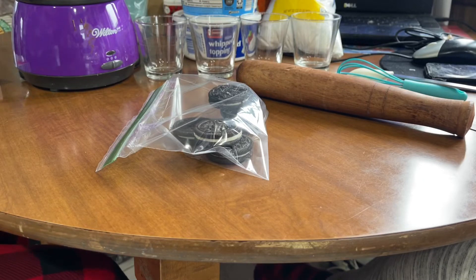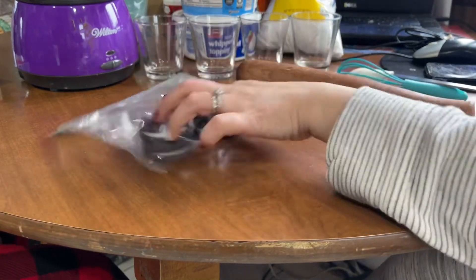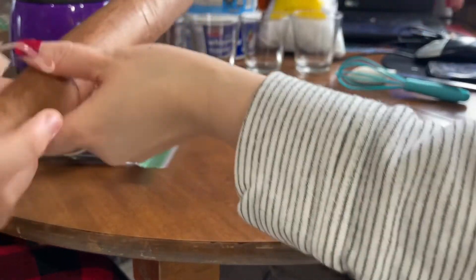Hey everyone, I'm going to share with you a quick easy dessert for the new year or any occasion. I have a helper here — he's going to mash the Oreo cookie for me, right? Yeah, mash it up!